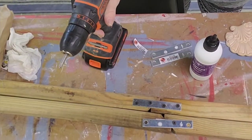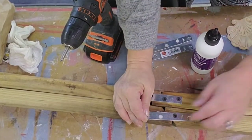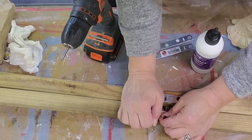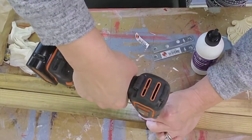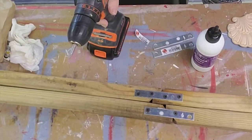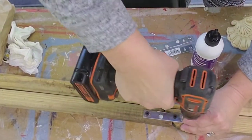It was real easy to screw into those. I used about one-and-a-quarter inch screws and screwed the sides together. I also glued it with a lot of wood glue and clamped it overnight, because I wanted to make sure it would stay together — if people put heavy blankets on there, I certainly wouldn't want it to come apart.